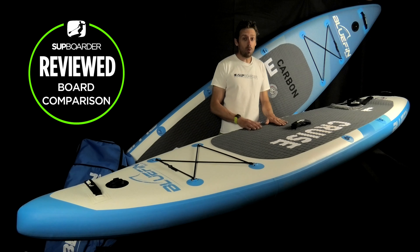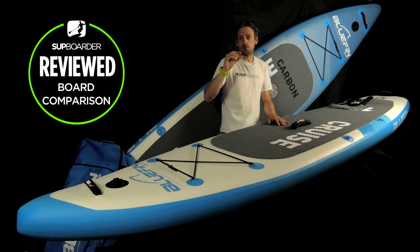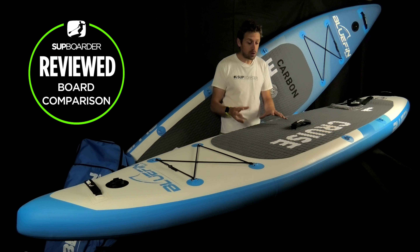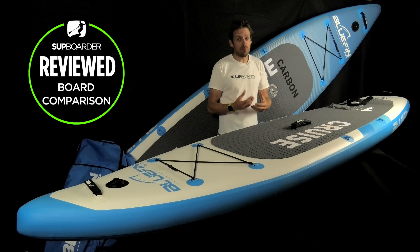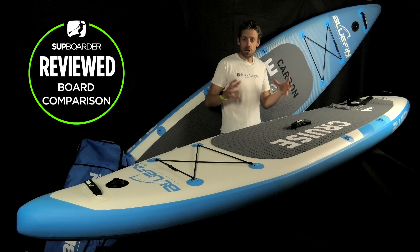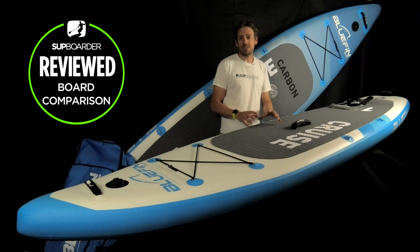On our deflection test — where we place the board on a 1.5-meter gap and put a 75 kg weight in the middle, measuring how much the board drops — both boards were pumped to 18 PSI. The Cruise construction only dropped 12 millimeters, which is as stiff as some far more expensive boards on the market. Moving on to the Cruise Carbon with the carbon rail and Air Duo system, that only dropped 8 millimeters. The stiffest board we've ever tested dropped 7 millimeters, so this is an exceptionally stiff board. The materials and manufacturing process really do make a difference.